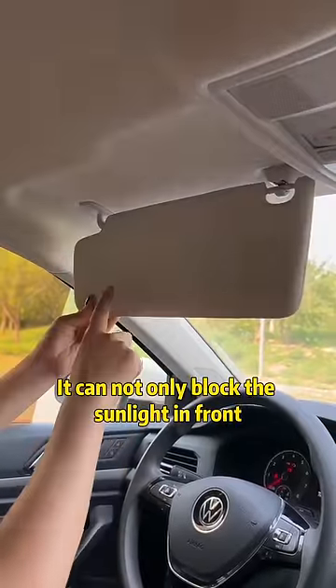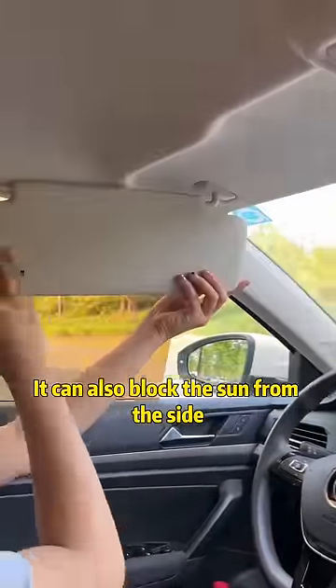The front sun visor — it can not only block the sunlight in front, it can also block the sun from the side.